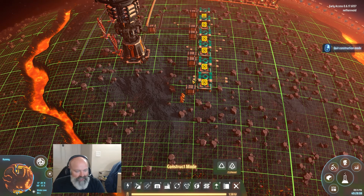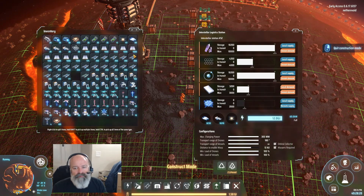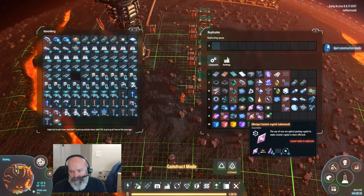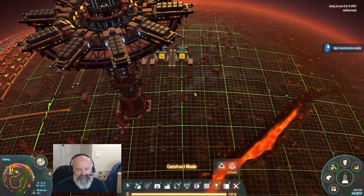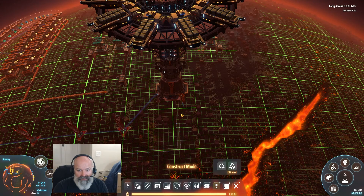The reason we need four rows of eight for casimir crystals is we need tons of hydrogen — two belts coming in for hydrogen. The casimir crystals require 12 hydrogen per crystal, and it takes four seconds to create one. So I need three hydrogen per second, which means each belt can only feed 10 assemblers. I'm putting eight because I really only need around 24, but I need four belts of hydrogen coming in, which is almost not doable.